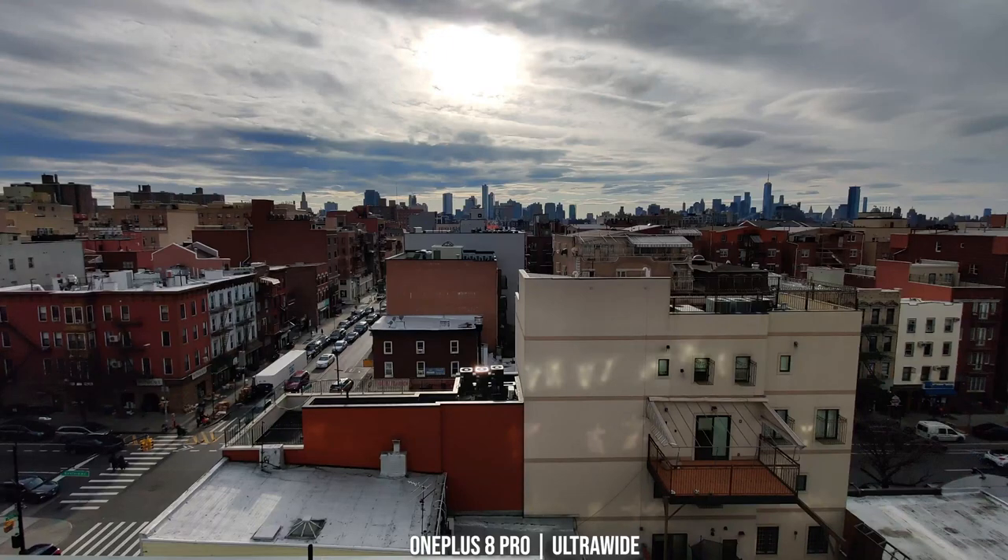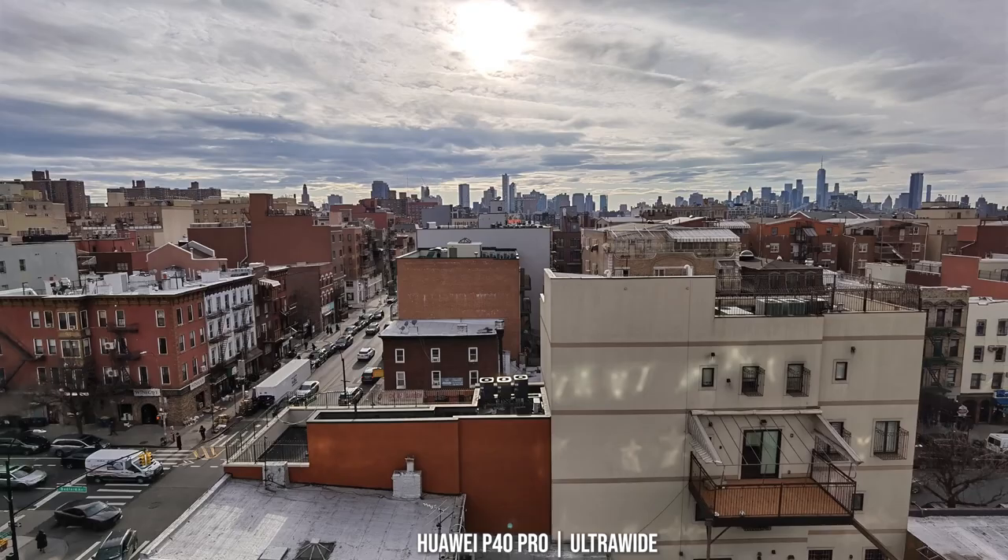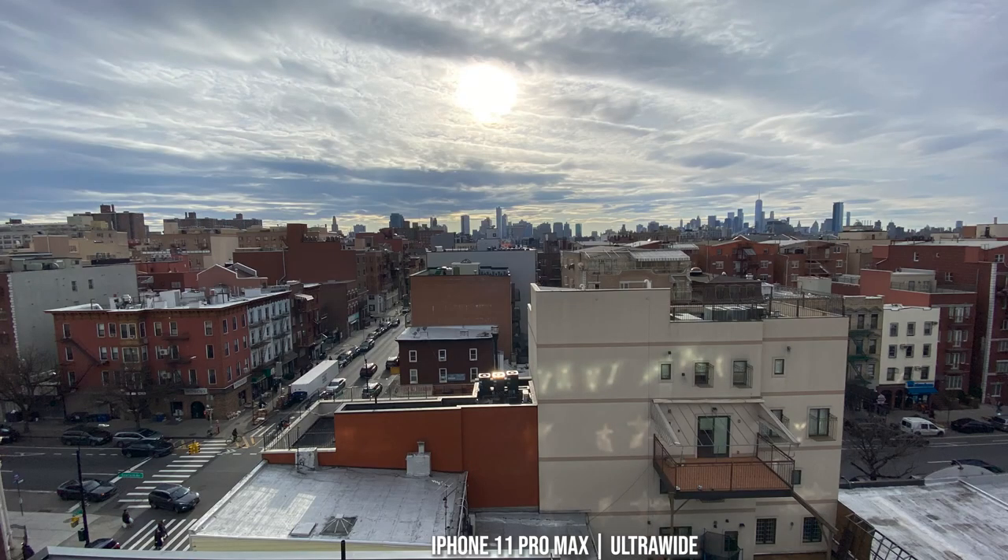Looking at some backlit images with the ultrawide camera, the OnePlus 8 Pro's dynamic range pumps things up nicely in the darker areas. The S20 Ultra's dynamic range doesn't bring up those darker edges as much, especially after the recent camera update. The Huawei P40 Pro really highlights everything quite well — this is probably my best image here with this backlit shot. The iPhone 11 Pro Max also does a good job with the backlit ultrawide shot.